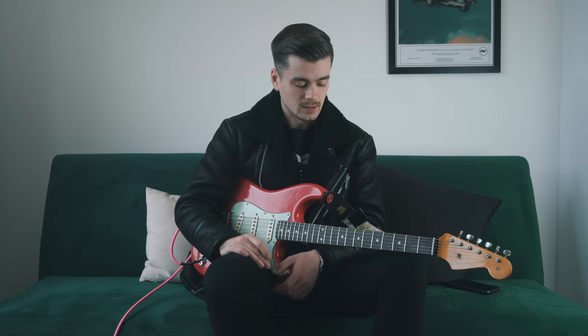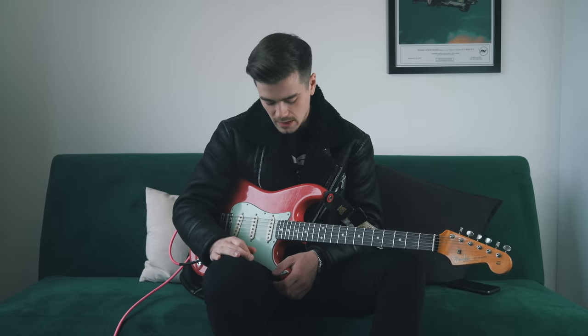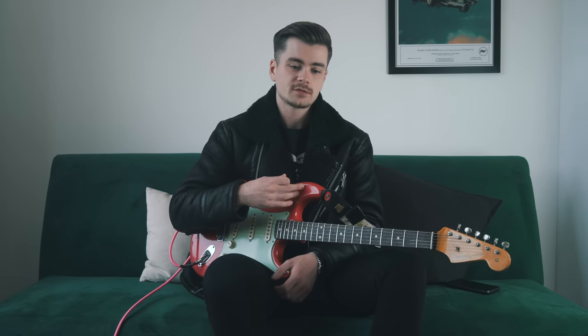Fiesta red wasn't available on American or Mexican production Strats at the time, so I went Custom Shop. Guitar Guitar had this one in stock in Glasgow, as well as a pre-owned black relic Strat of similar spec. I went in one day and tried both extensively for about an hour, going back and forth. I eventually settled on this one — both felt amazing, but this one just edged it, maybe because of the color. I put down a deposit that day and paid the rest about a month later.